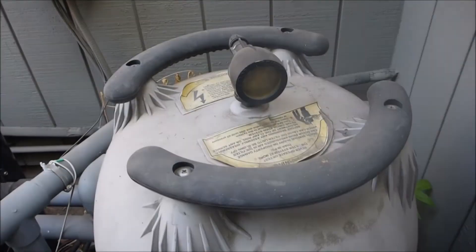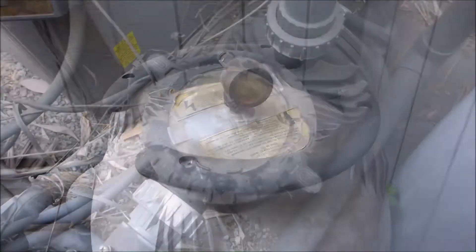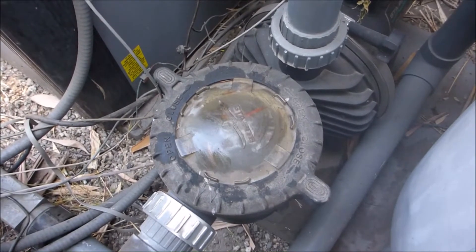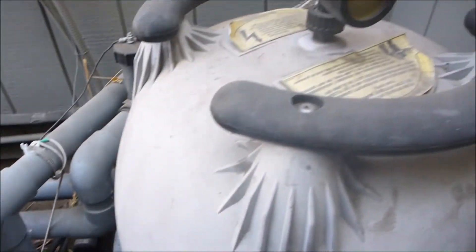Since the MX-6 is a suction side cleaner, you want to make sure your filter is clean, as this will affect the movement of the cleaner. You also want to make sure the pump basket is free of debris and the pump is working properly. Before you start changing parts, check the pump and filter to make sure they're clean.